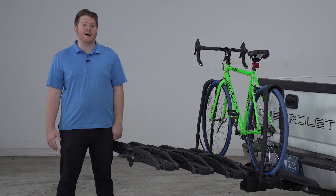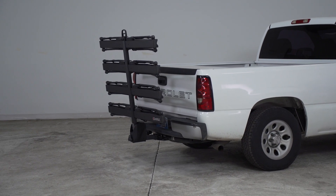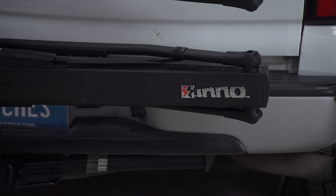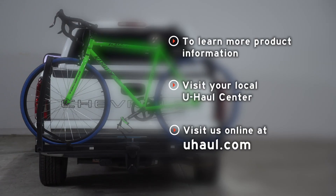So that wraps up the Inno Tire Hold 4 bike rack. As you can see, it was very durable and easy to put your bikes on, which makes it a great option for your friends and family to haul your bikes to your next ride. If you have any questions about this product or if you'd like to take a look at one, you can visit your closest U-Haul Center or visit us online at uhaul.com.